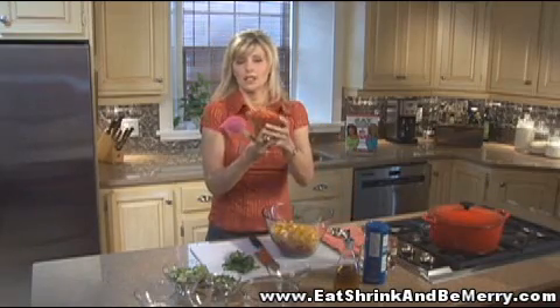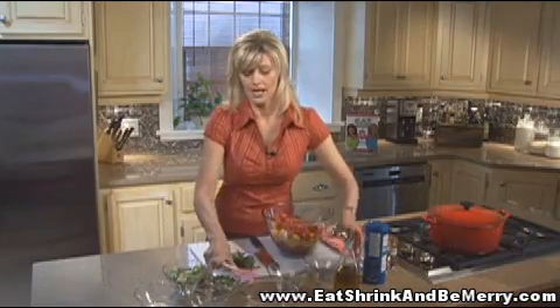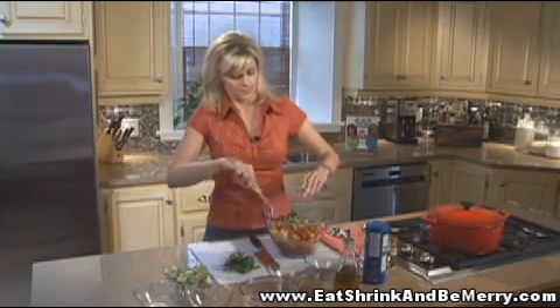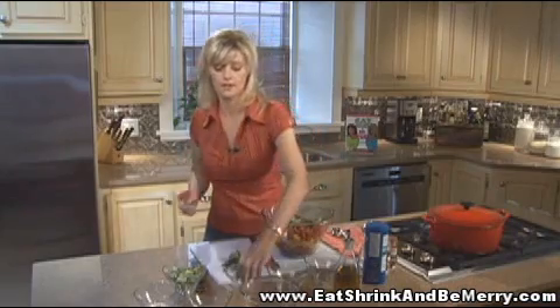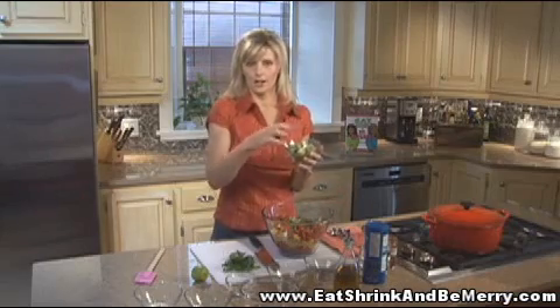This is one small container of grape tomatoes cut into quarters, and half a cup of chopped green onions. It's already looking really colorful. My favorite ingredient in the whole world — avocado. This is one large avocado that I've cubed.